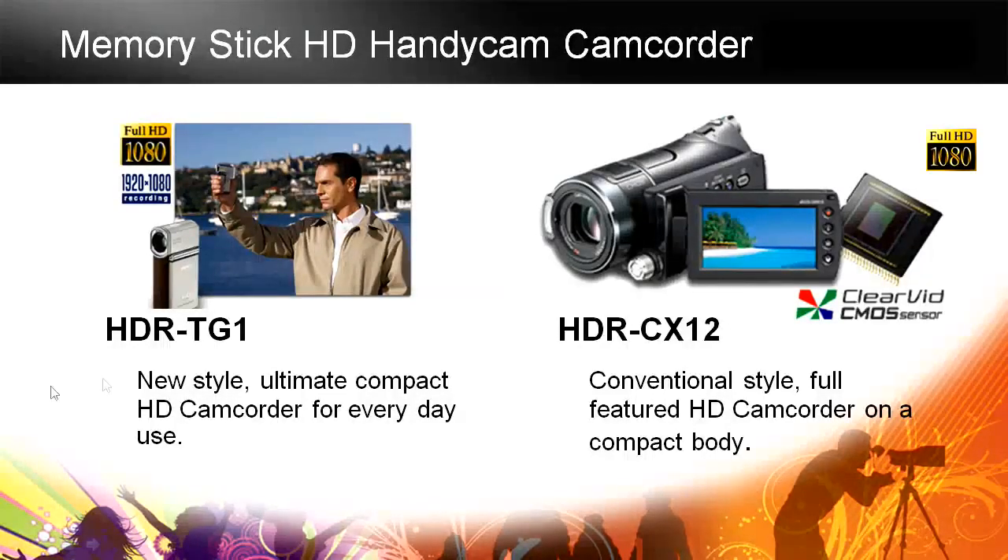In the memory stick lineup, we have two current models. The HDR-TG1 is a great compact HD camcorder with a really nice titanium finish. It has a flash, 4 megapixel stills, and an automatic lens cover. The HDR-CX12 is more of a barrel style with the Clearvid CMOS sensor, giving you great low-light performance, 10 megapixel stills, a flash, and an analog dial that allows you to do manual focus — a pull focus or something a little fancier.